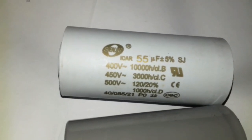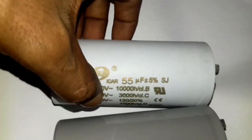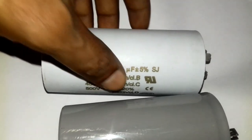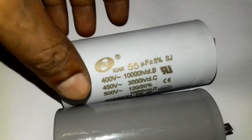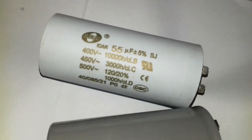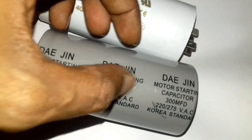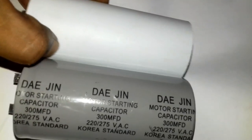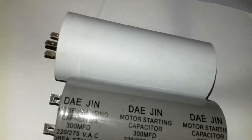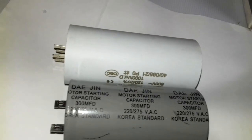The capacitor has microfarads — it has a running capacitor with UF units. This is about 300MFD. This is UF and this is MFD. MFD is for starting and UF is for running.